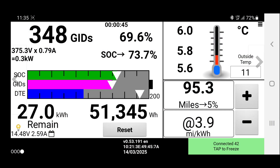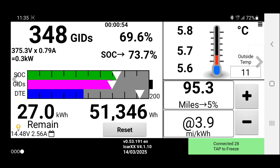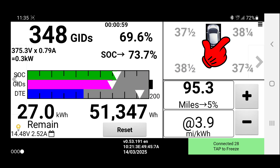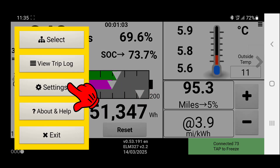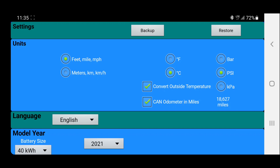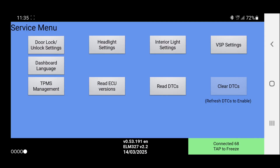Now it is possible using LeafSpy — my particular car is a 2021 40kWh Tecna — and using LeafSpy, if we go to the top right three bars there, we can select Settings. If we scroll down and come to Service Screen, enable that, and then go back one.